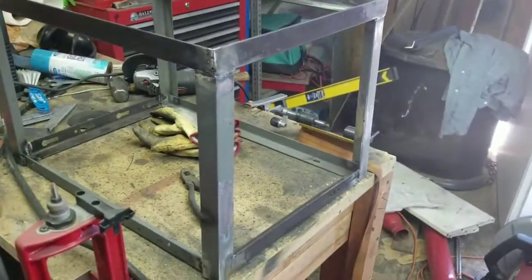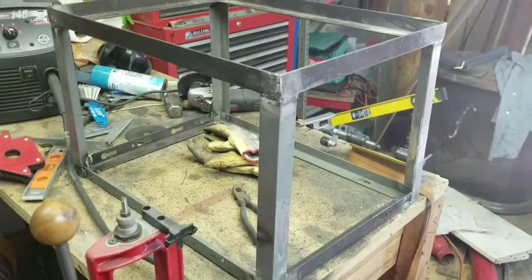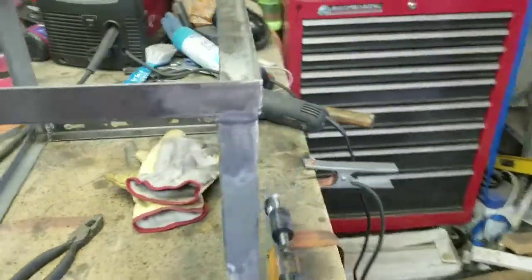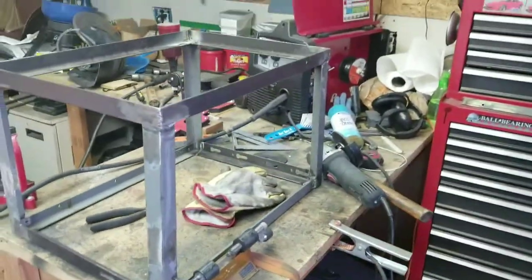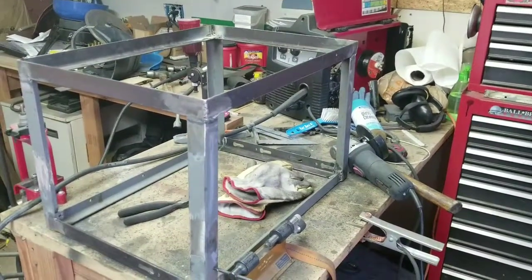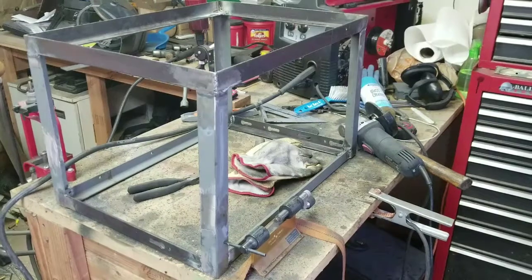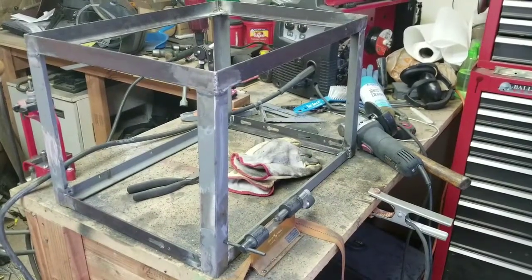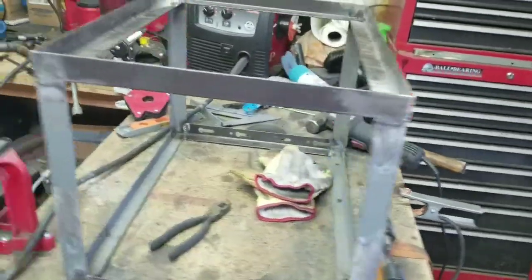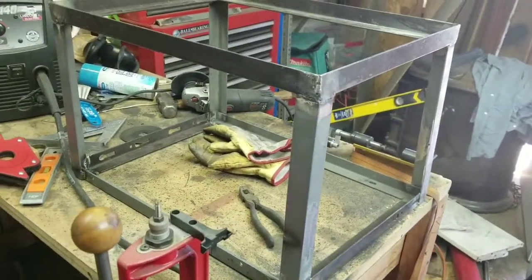Hey guys, Mike here. I know y'all probably want to see the Ozmobile and stuff, but I had to get this done first. This is a stand for some metal cabinets a friend of mine wanted me to make. It took about three and a half hours because he brought me a whole bunch of old bed rails, and every corner had to be cleaned — they're not perfectly square because they're aftermarket metal, basically crooked steel repurposed as bed rail.